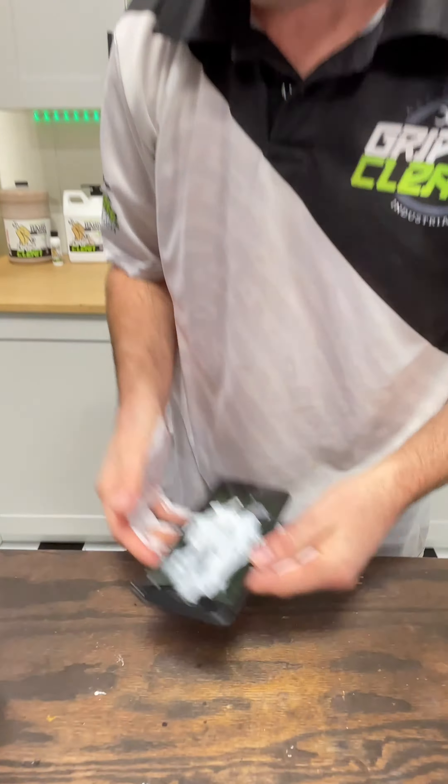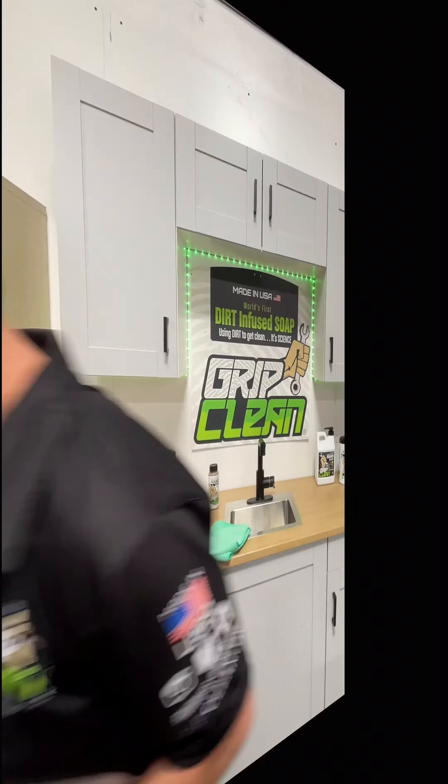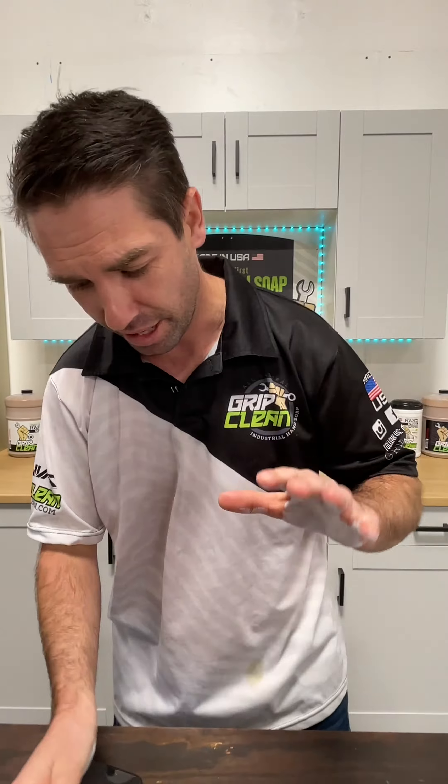I can't even see who's calling. Hello, this is Bryce at Grip Clean. Hey Frank, how's it going? Alright, back to our regular programming — it's even drier now, let's see if I can get it off.